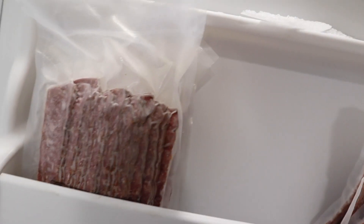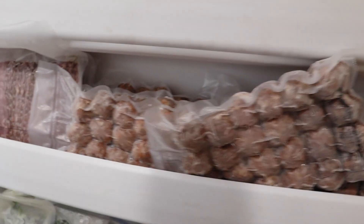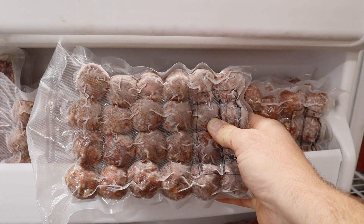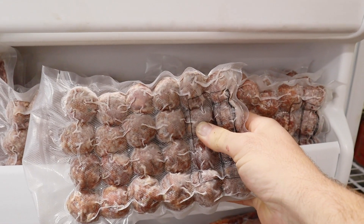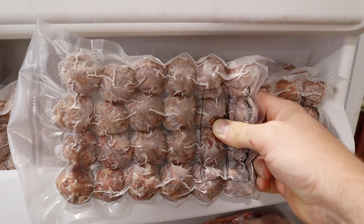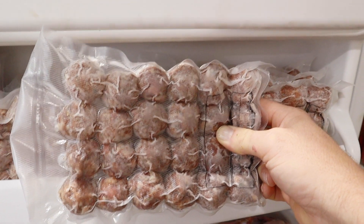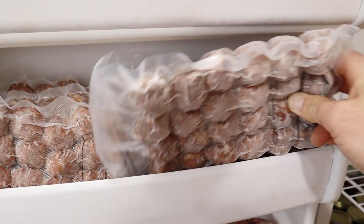Speaking of venison bacon, if you look up in the door, I've got packs of pre-sliced and pre-packaged venison bacon — there's quite a bit of it. Maybe I'll show you how to do it next time. These are meatballs — I make a whole bunch of mix, then par-cook them, vacuum seal them, and they're ready to go. Sometimes I ball them, freeze them, vacuum seal them frozen, and then cook them in the sous vide so that they don't dry out and they stay nice and moist.